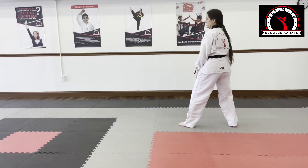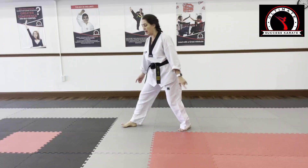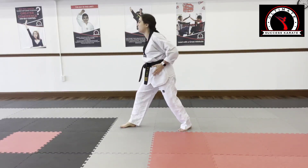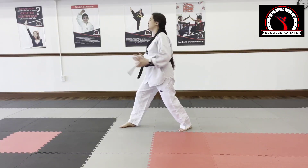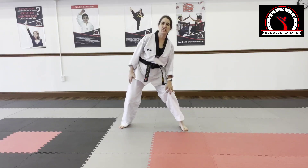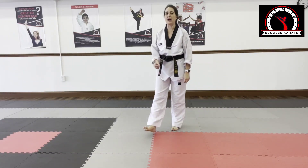Here's another thing students do: they'll turn out, step, and that foot is there — that knee is turned out and the body is moving forward. What do you think that's going to do to the knee socket? Oh yeah — it's going to start tearing those tendons in that knee socket. Very, very bad for alignment.